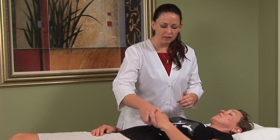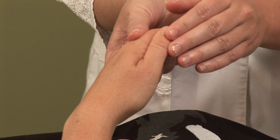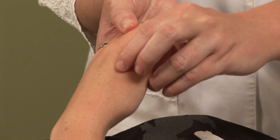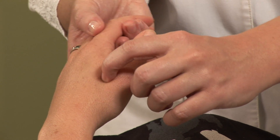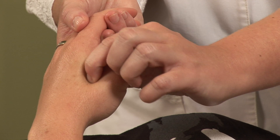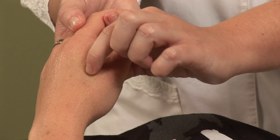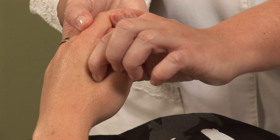And last but not least, the command point to the head, LI4, located between the first and second bones of the hand at the high point of the muscle at the end of the crease. You just want to use your finger and your thumb on the other side to press firmly and repetitively. This should start to bring qi into the head, hopefully opening the nasal passages.